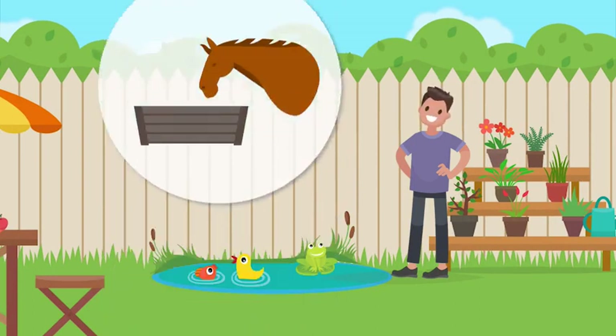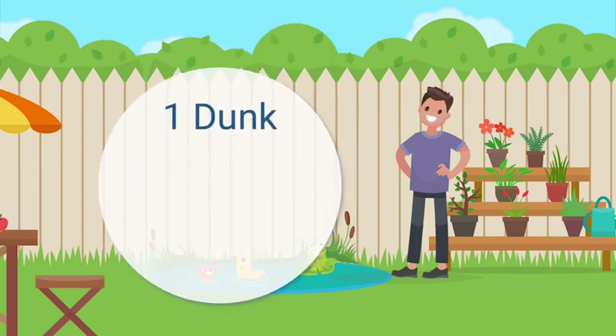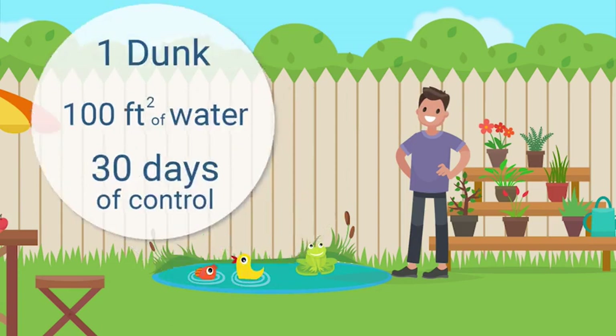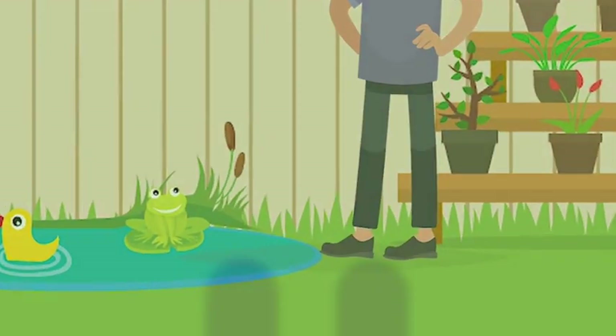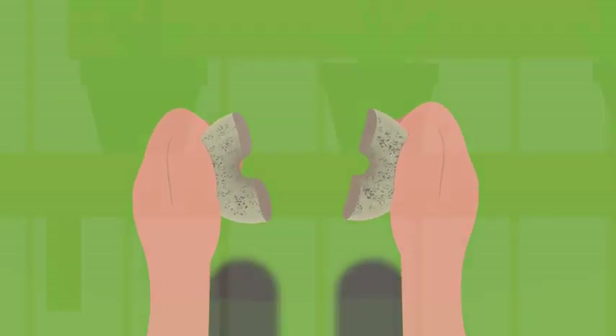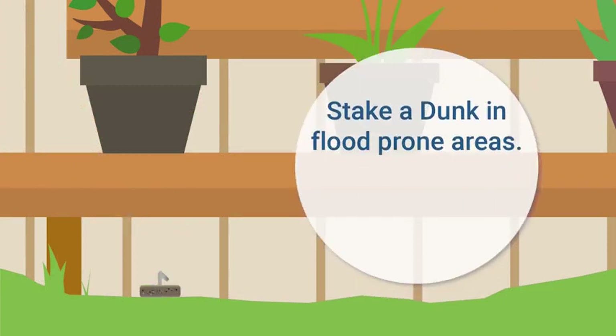Even animal troughs — each dunk covers up to 100 square feet of water, regardless of depth, for 30 days or more. For smaller pools of water, simply snap a dunk into halves or quarters for month-long protection. For proactive control, dunks can even be tied or staked in flood-prone areas while dry — they'll stay dormant and retain their potency indefinitely.